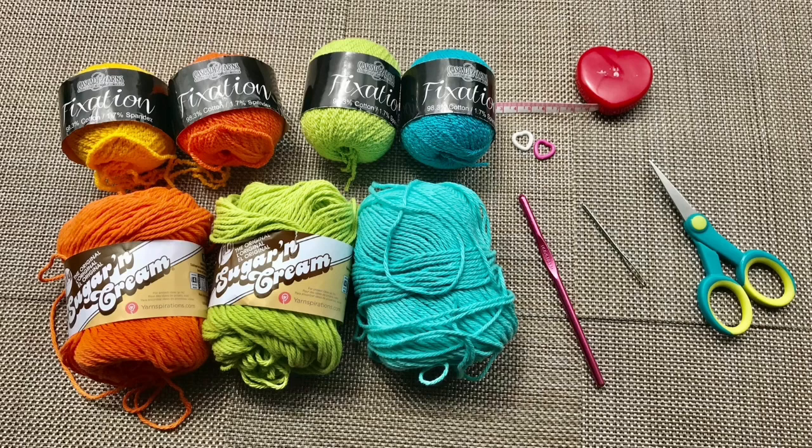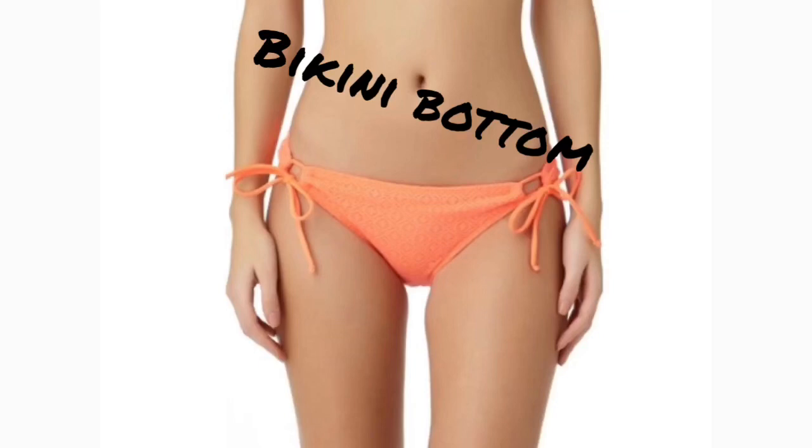popsicle, Granny Smith, and teal; Sugar and Cream cotton yarn by Lily in hot orange, hot green, and hot blue; two stitch markers, a tape measure, a 5.5 millimeter crochet hook, a large-eye darning needle, and a pair of scissors.